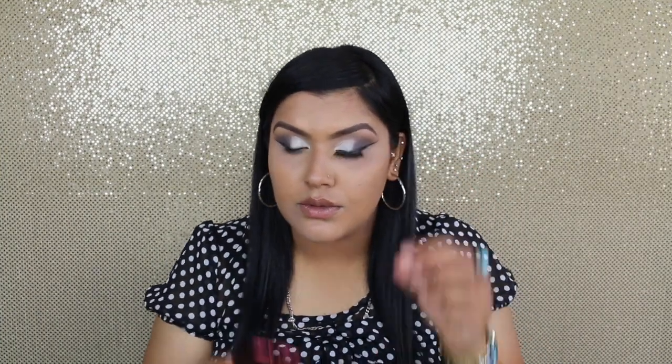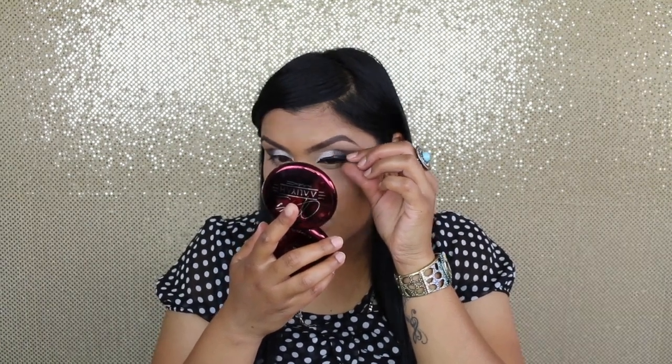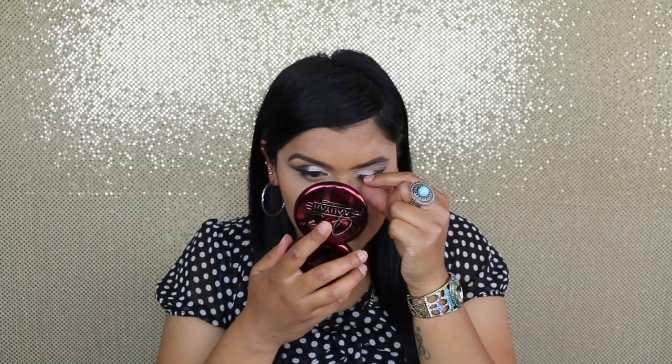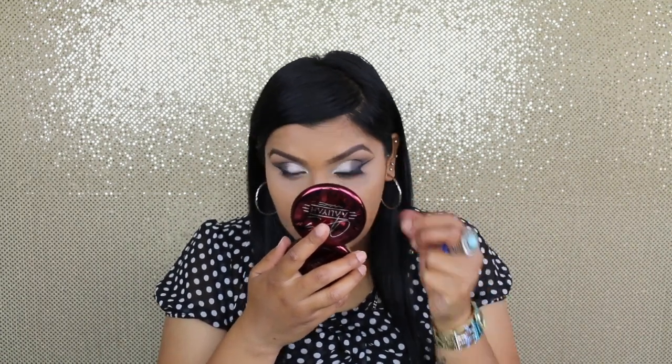Now I'm just going to add some falsies. I've already applied my falsies at the bottom also, and I couldn't find any fake little crystal stones, so I just applied this at the bottom to complete the look.